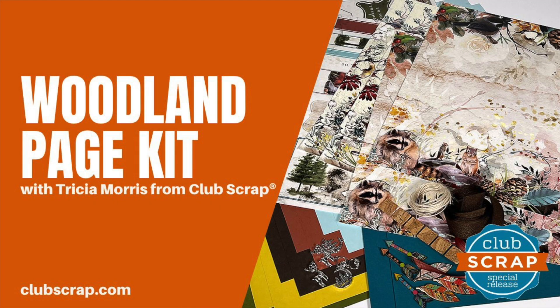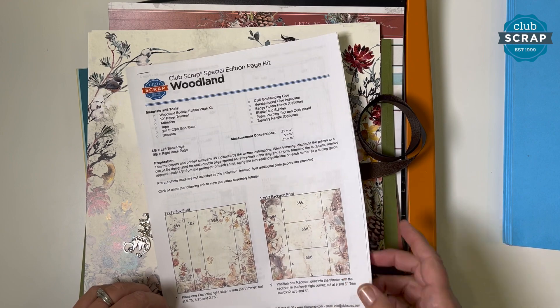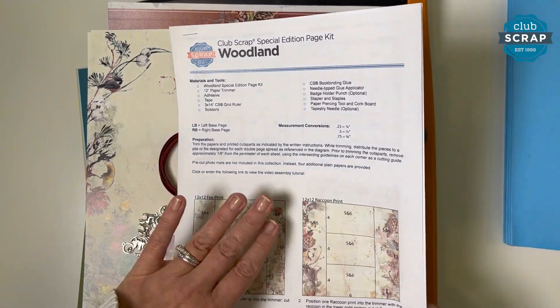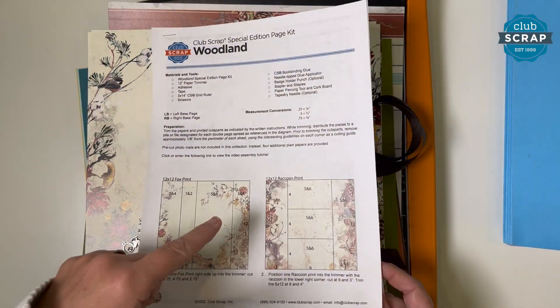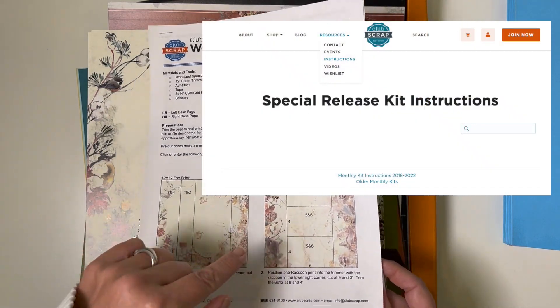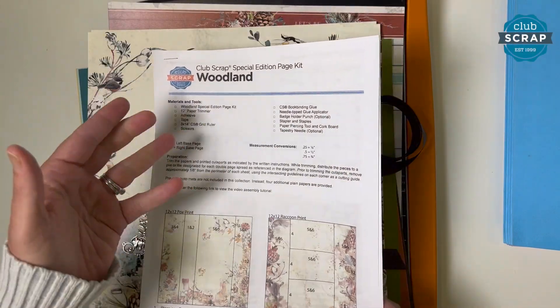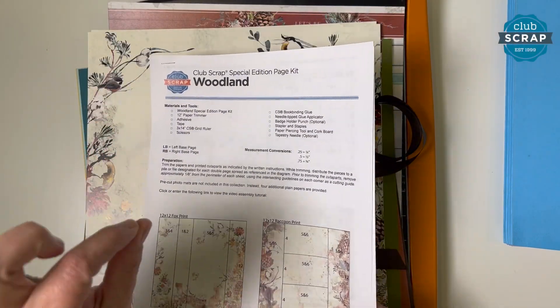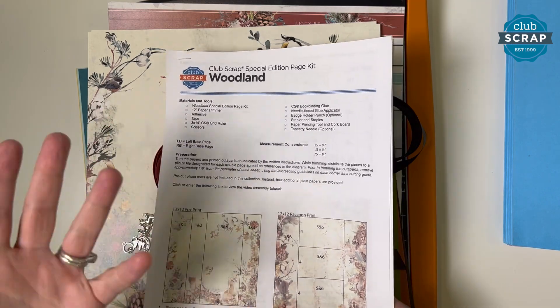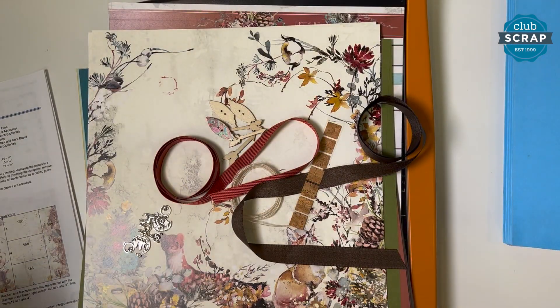Hi, I'm Trisha at Club Scrap. Welcome to the Woodland Special Edition page kit assembly workshop. We're going to be making eight gorgeous pages together today and I can't wait to get started. I've got my printed instructions here — you can find these on our website under the Resources tab, then Instructions, then the Special Editions section. Make sure you're working with Woodland and not Woodland Christmas. This is actually a bit of a remix of our Christmas collection, but we're just calling it Woodland and it is gorgeous.